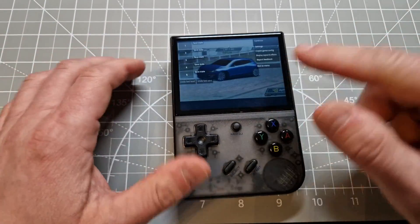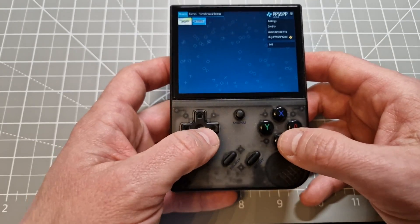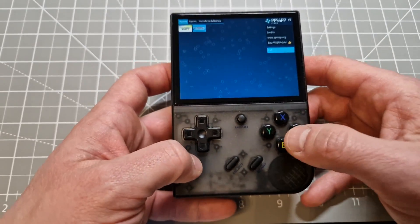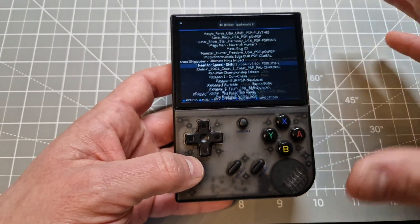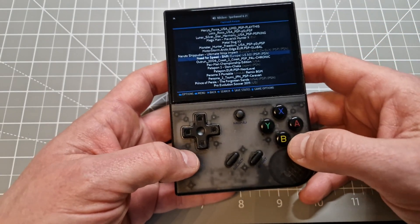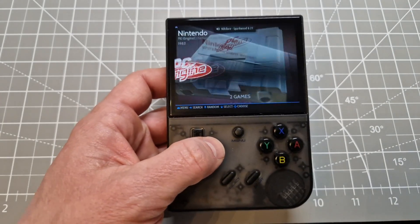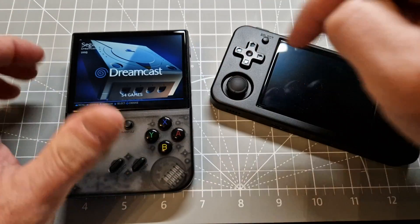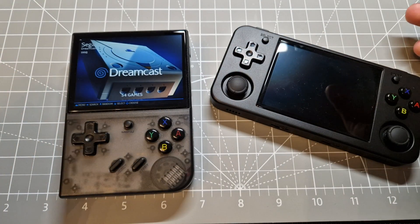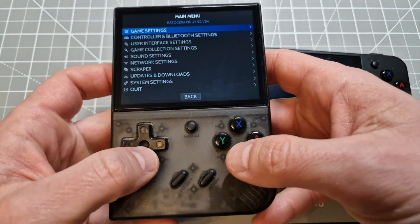I just wanted to show you guys this is working absolutely fine — no problem. I like the community custom firmware because it just opens up this device properly. It's very nice. I like it much more than the original system. Now I'm going to test whether this card works on another device — I'm really interested to see.